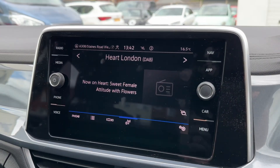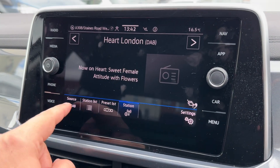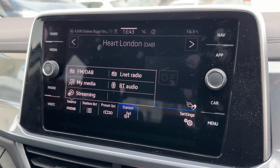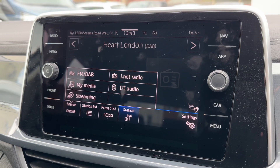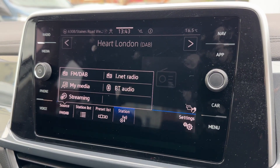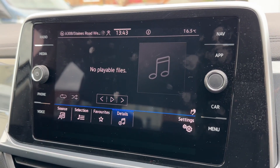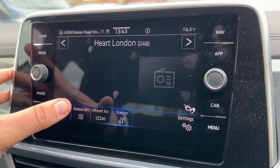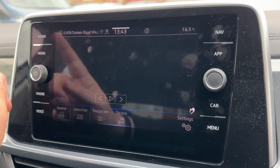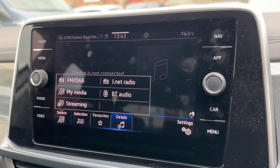Over in the center we have the main touch screen for the car, so you can access your radio — you'll see we've got FM and DAB radio, we've got internet radio as well. You can listen to music via Bluetooth audio, streaming it wirelessly. We've also got My Media where you can set up your own playlist, and you have the same options available whether you go through radio or media.